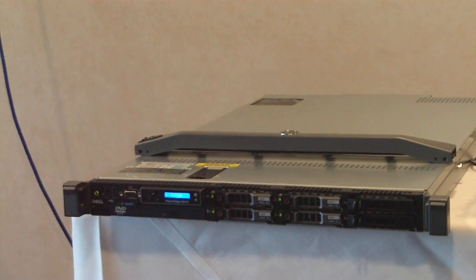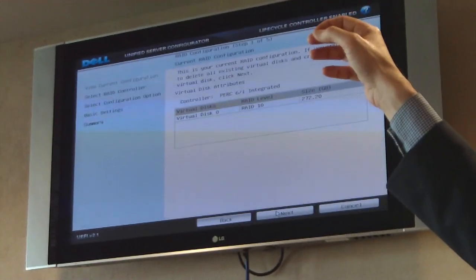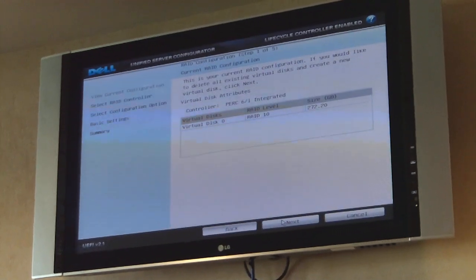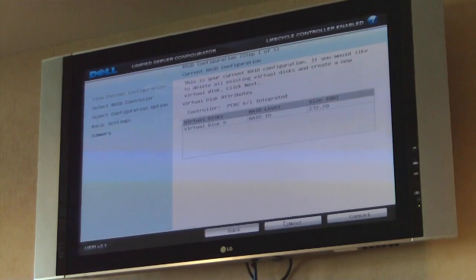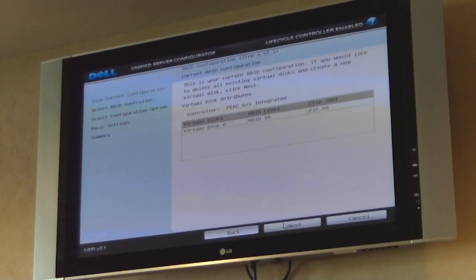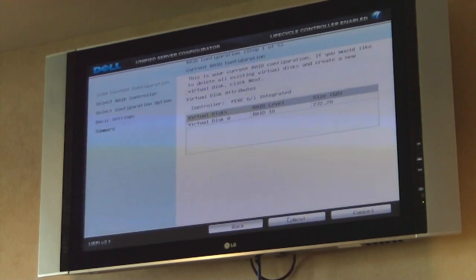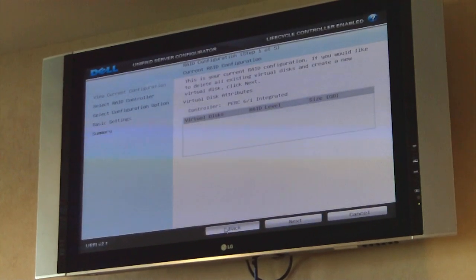If I want to, I can configure RAID. We've always had the ability to configure it inside the firmware, but before, anyone sitting in front of a server had to do a Control-D at exactly the right time. Too early or too late, you can't get into the RAID configuration — you have to restart the box, and you waste a lot of time. Now there's a nice, customer-friendly, streamlined GUI. I can jump in and out of RAID configuration and OS deploy very easily.